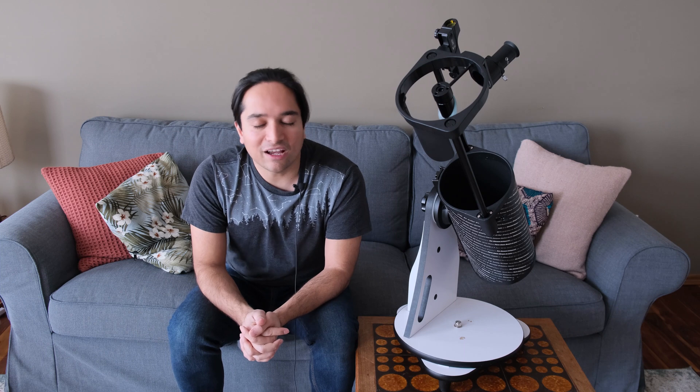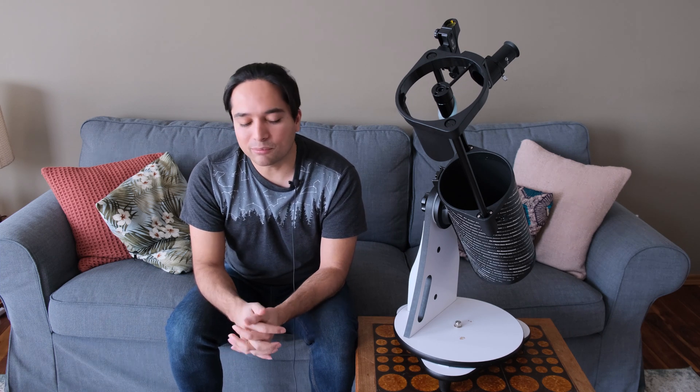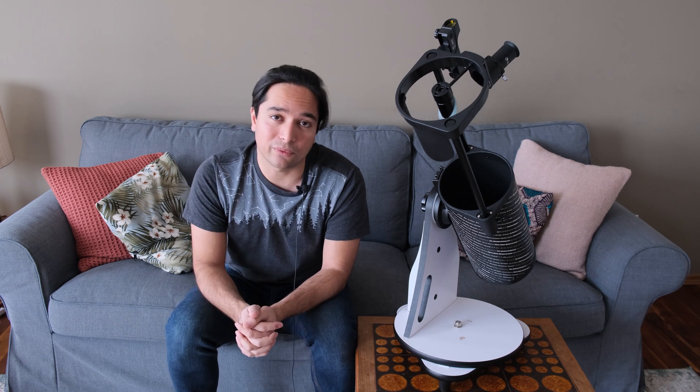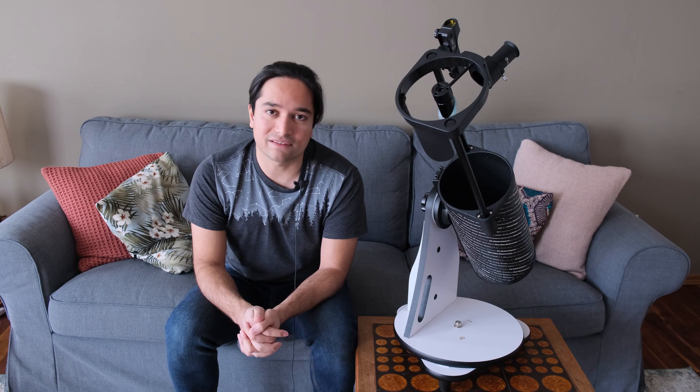Skywatcher does include two basic eyepieces with this telescope. However, I prefer to upgrade the eyepieces as the first upgrade for pretty much any telescope I get, and I had a couple of other eyepieces already, so I don't tend to use the included eyepieces very much.